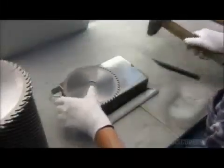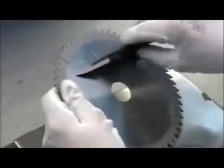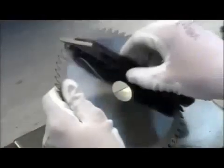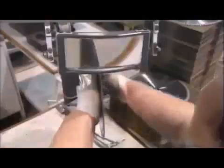Next, a straightening specialist pounds out any remaining bumps in the blade and double-checks it with a straight edge tool. He wipes off any smudges, then holds the blade to the light and examines it to confirm that it has no flaws.